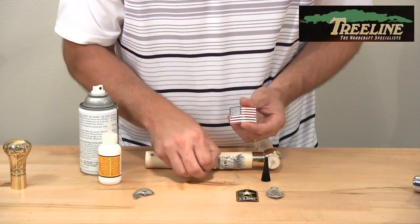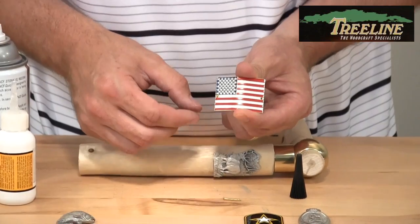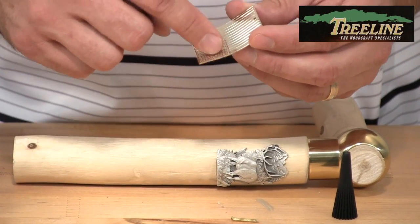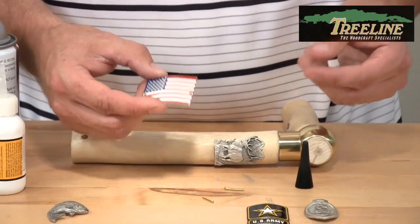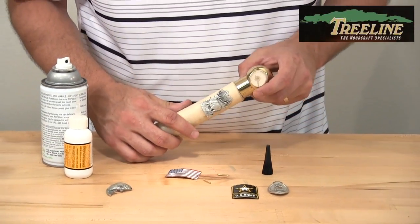Some of the brass medallions come with holes and little brass screws, so you can take those and fasten them in place and hammer them into the stick. I would still put a little bit of CA glue on the back just to ensure it's never going to come off in case those screws work their way out.